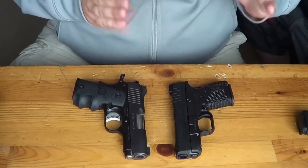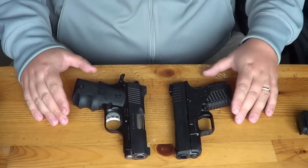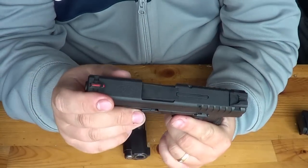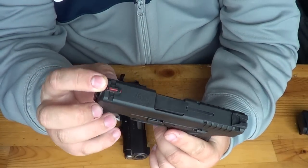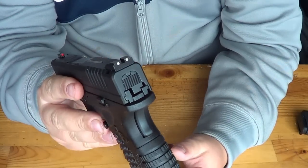Let's go ahead and start with the XDS. We're going to go over some features, then compare the size of these two, and then talk about price. The XDS has got some neat features. First of all, it has a fiber optic sight. They actually give you replacement fiber optics so you can change out the color. Really nice 3-dot combat sights.